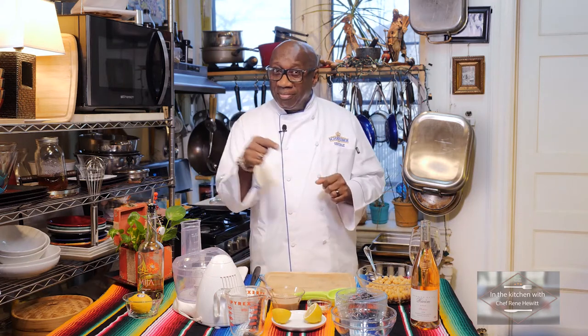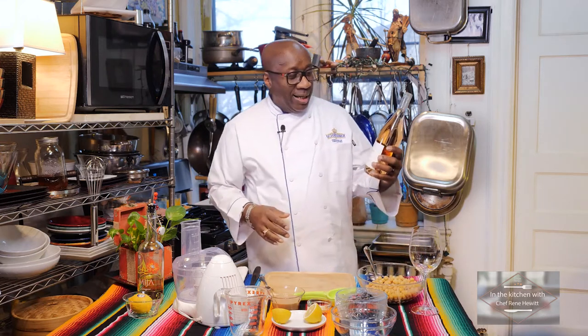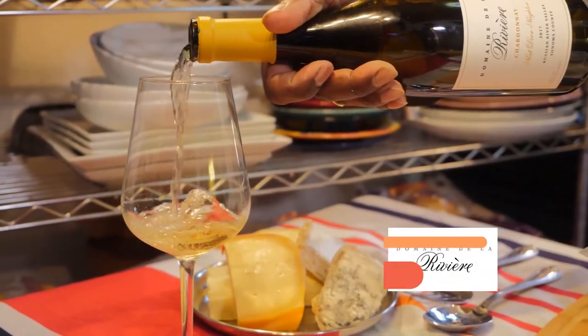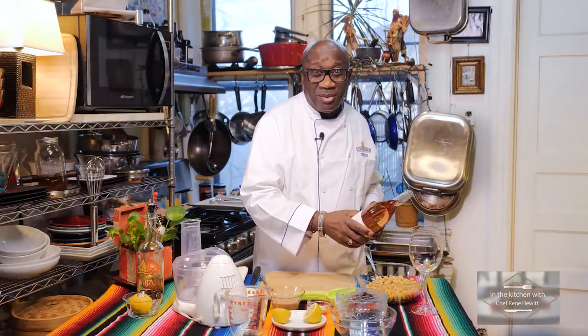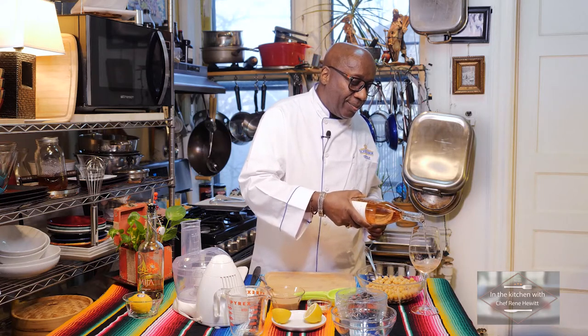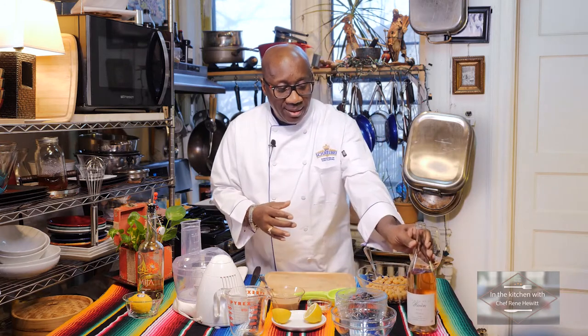But first we have to hit the wine. Today it is Domaine de la Riviere, and this is the Rosé 2018. This is delicious — I've had it before, that's why I know. Really a nice wine, and this is to you so we can get started. I hope you have yours also.